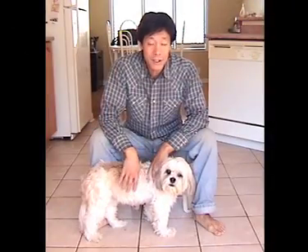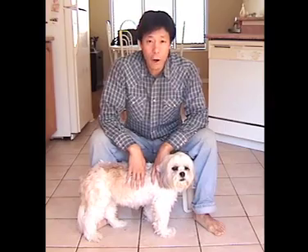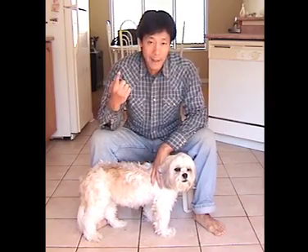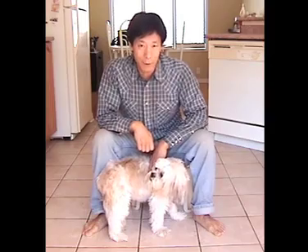Just in case you do make one of your dog's nails bleed, the easy way to stop the bleeding is to use a little bit of cornstarch or flour. Put it on the end of your finger and just dab it at the end of the dog nail. Flour or cornstarch will help stop the bleeding.